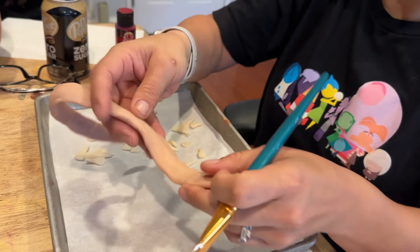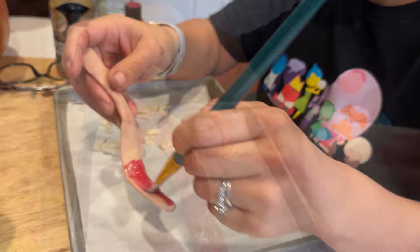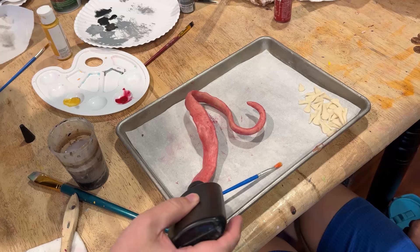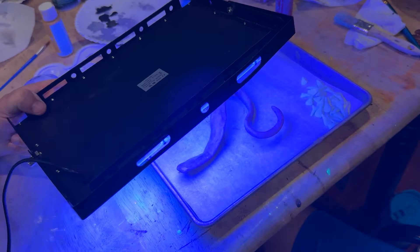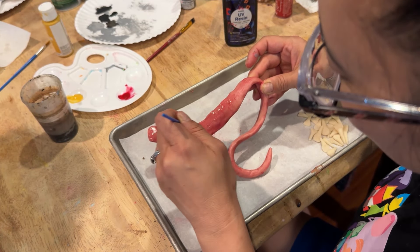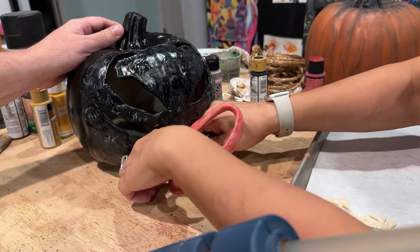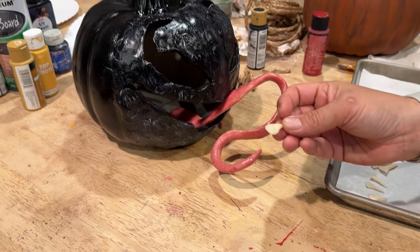Venom's tongue looks cool but we want it to look even grosser, so we painted it with a wash of red paint and dabbed it off with paper towel. Once the paint dried it still didn't look wet, so we decided to give it a permanent wet look using UV resin. We squeeze a little bit of UV resin onto the surface and use a disposable brush to paint it around and coat the entire surface. Then we use a black light to cure the resin and it gets hard and stays looking glossy. You can do just a little bit at a time. Once it's all cured we used hot glue to glue the tongue down inside the pumpkin, and lastly she glued each of the teeth in using hot glue.